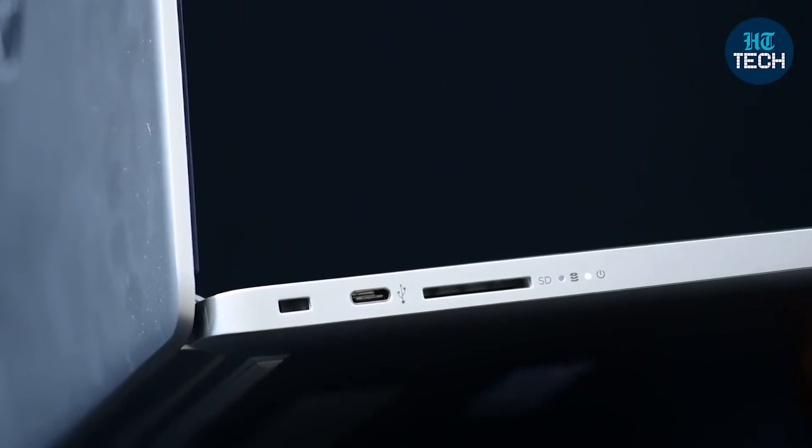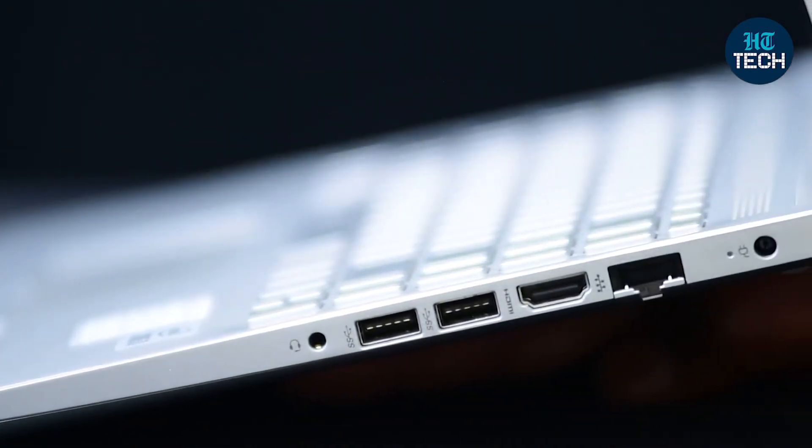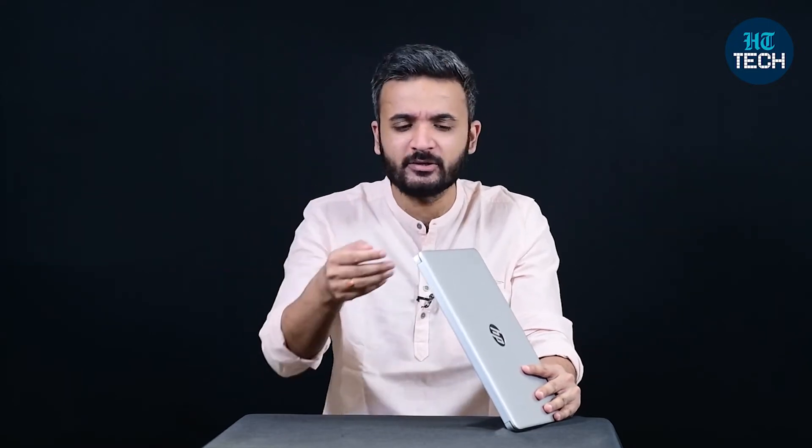It's got a slew of connectivity ports as well — an SD card slot, a USB-C slot, a Kensington lock, and on the other side you have the ethernet port. Even though it doesn't have an optical drive for CD drives, which have become quite redundant these days, it does give you an ethernet port. So if you don't want to use Wi-Fi and prefer wired connectivity, you can use the built-in ethernet port to get faster internet speeds. There's also an HDMI port so you can connect it to a bigger screen like a projector or LCD. And then you have a slew of USB 3.0 slots and a 3.5mm headphone jack.